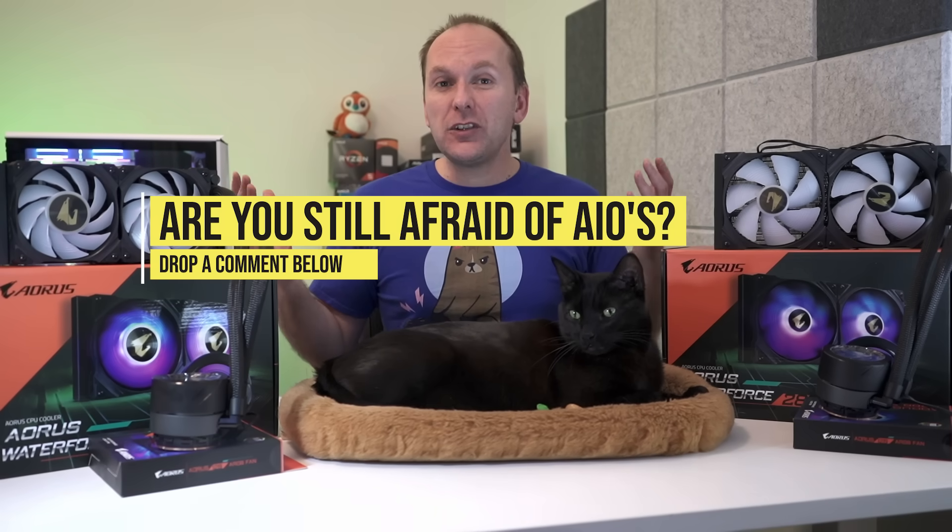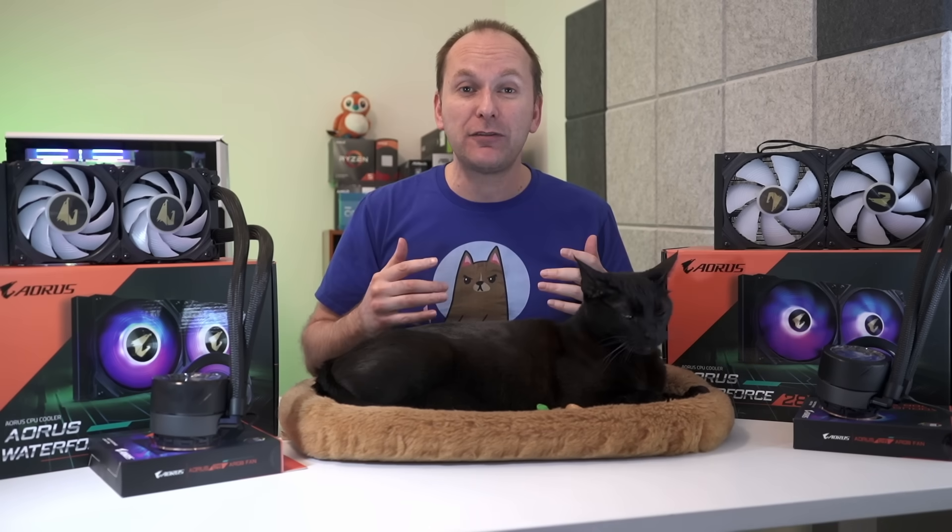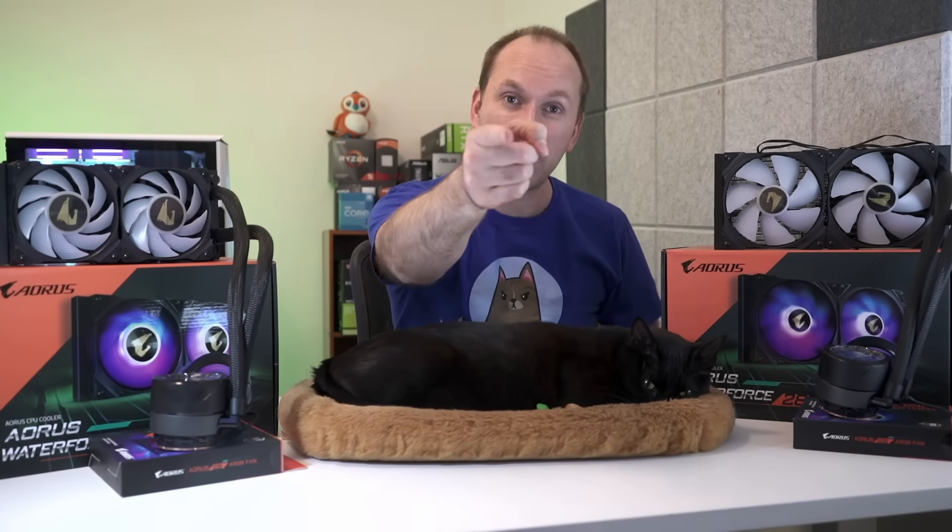Thank you for joining us on this AIO water cooling guide. Are there things you do differently when you install an AIO? Let me know down in the comments. Give the video a like — it really does help the channel. Subscribe and click the bell icon to get notified when we release new content. And if you're interested in the best coolers for Ryzen 5000, I'll leave a link right here. We'll catch you on the next one.